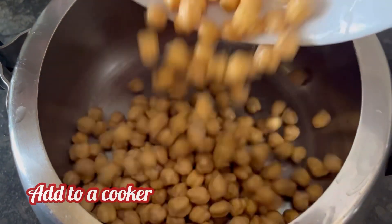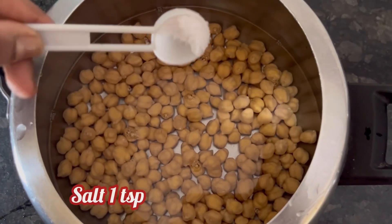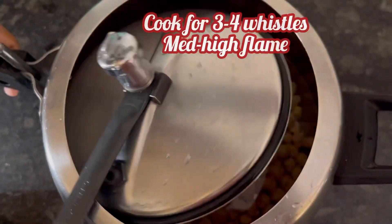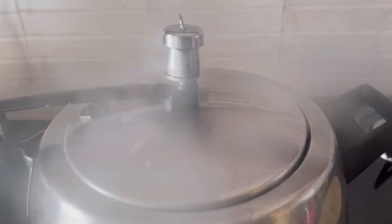Add it to a pressure cooker, add 3 cups water and 1 tsp salt. Now cook it for 3-4 whistles on medium high flame.